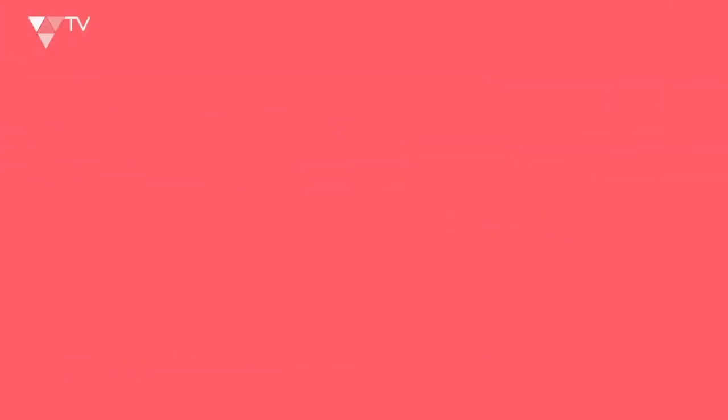The first exercise we're going to do is called a step-up. This exercise is going to really help hit our leg muscles and glutes, and it's also going to give us a good cardiovascular workout too. I'm now going to show you a fantastic exercise to work our legs and our cardio, so we're really going to get those lungs working too.